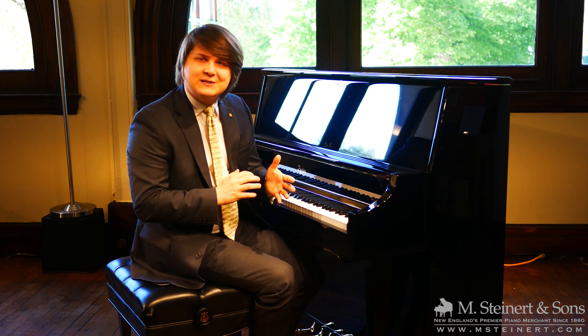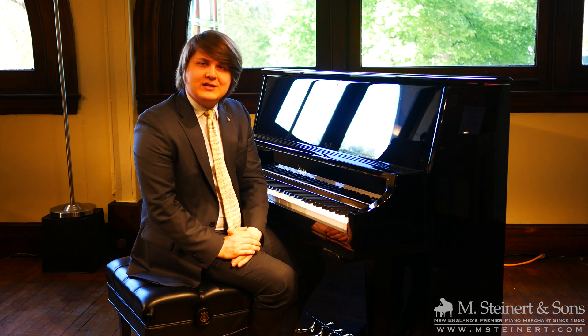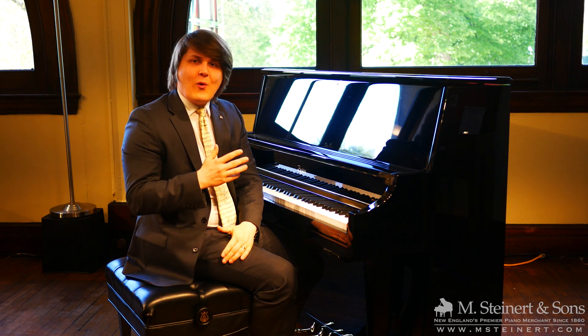Hello and welcome to M. Steinerd & Sons here in Boston, Massachusetts. My name is Patrick Elisha. I'm with the Education Division, and this piano is really quiet.